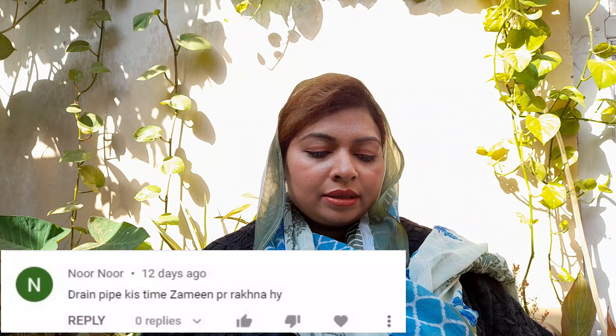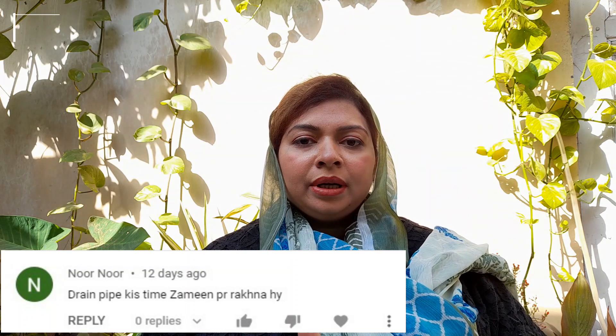Another viewer is Noor Noor. She asks: 'Kindly sister, can you tell how to put the drain pipe on the ground?' You have to set the drain pipe properly. When I set my drain pipe correctly, when you wash the machine, your water will not leak.